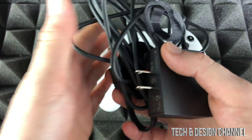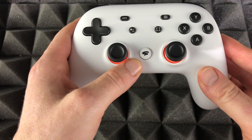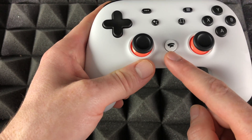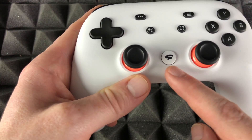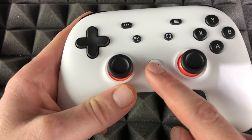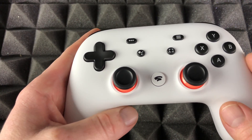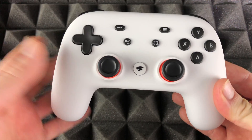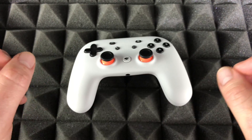To turn your Stadia controller on and off, you're going to hold this button until it vibrates — that means it's on. If you want to turn it off again, hold it until it vibrates and it turns off. Or you can just leave it — it actually shuts down by itself. As long as you turn it on and leave it, it's going to turn off on its own once it knows you're not using it anymore.